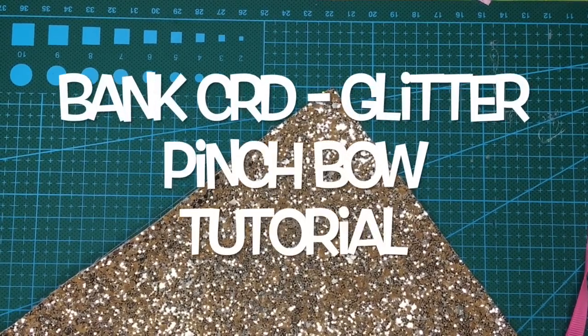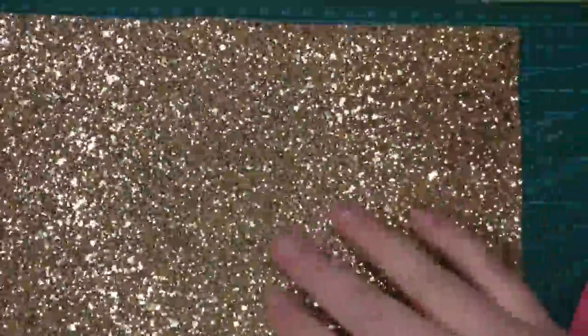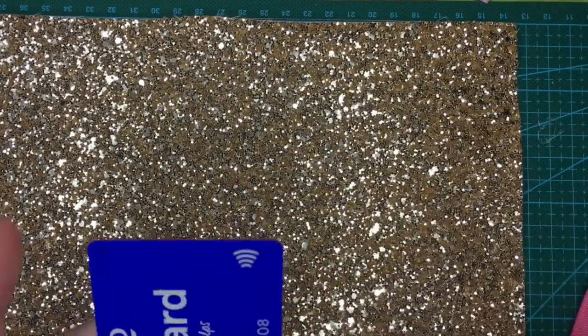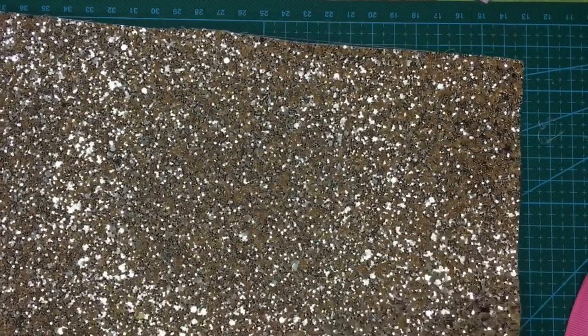Hi and welcome to Enchanted Sparkle Crafts. Today I'm going to show you how to make a pinch bow using something that most people have, like a credit card, a debit card — I've got here a Tesco Club card — any kind of light little card like this.